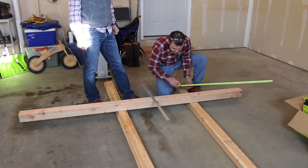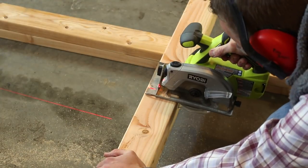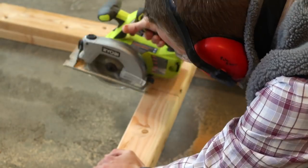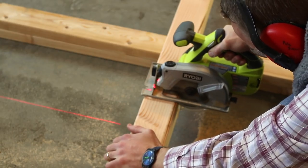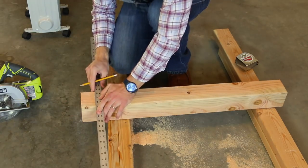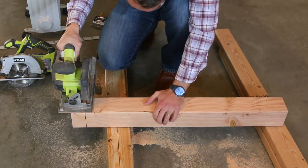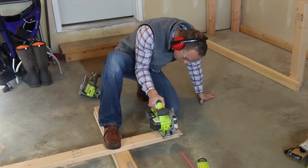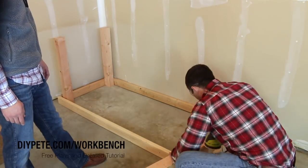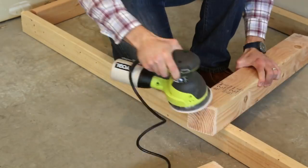We started by measuring and cutting each of the 4x4 legs for the workbench. Use a tape measure, pencil, and saw for this process. A speed square is also handy — something George will pick up on his next hardware store trip. We used a circular saw to make the cuts; you'll need to cut from the top and bottom to get through the entire board. A miter saw makes it even easier. Next, we cut the 2x4 boards to frame out the workbench — always measure twice and cut once. You can download the free plans at DIYPete.com/workbench.